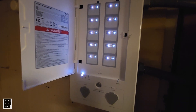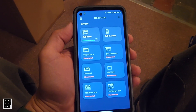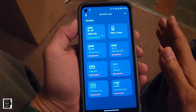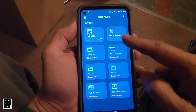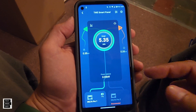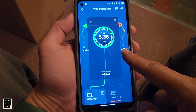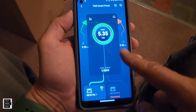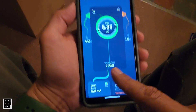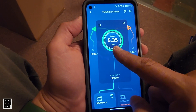Let's take a quick peek at the app. Here are the EcoFlow products we own. We can click on the smart home panel and it goes right into the interface. The left side is grid power, the right side is home power going to all my outlets, and the bottom are going to be your Delta Pros — as you can see, we've got one connected. Today, out of those 10 circuits, we've used 5.35 kilowatts.